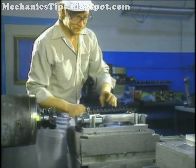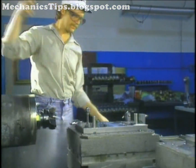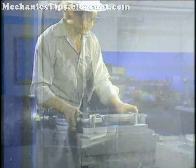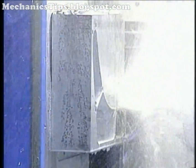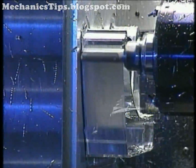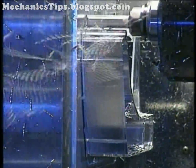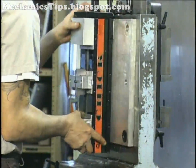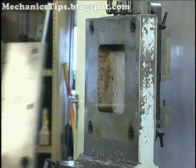Workholding devices must also suit production demands. They should be easy to unload and load. They must permit access of cutting tools to the workpiece so that multiple operations may be performed in one clamping. The workholding setup and teardown should be as simple and as fast as possible, and for economy, standard catalog items must be used where possible.